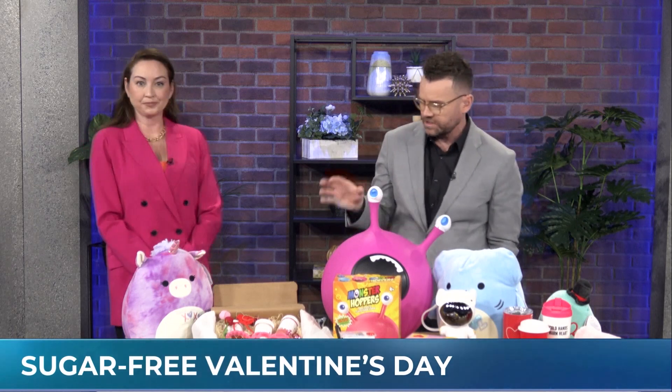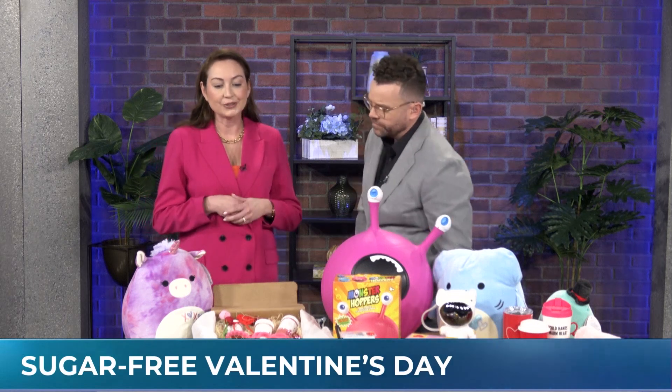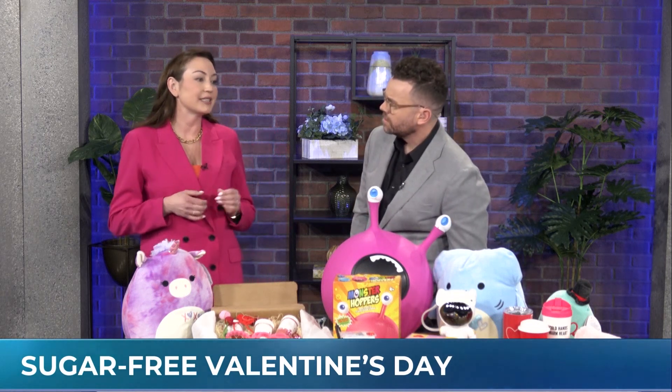They're going to be just wired. So you've got some great ideas on the table here, just some alternative stuff. We're going to talk about some alternatives to the sugary Valentine's Day treats, and we actually have some local ones that we're going to talk about.